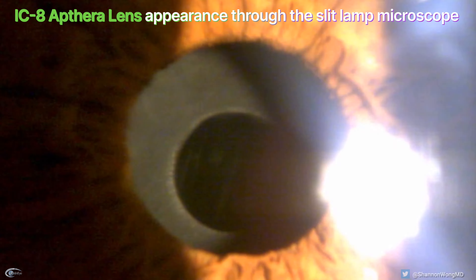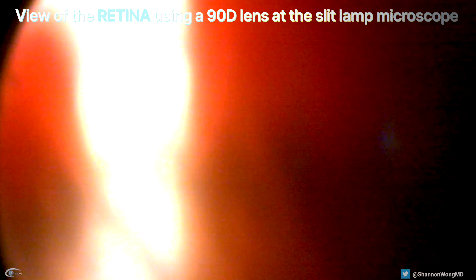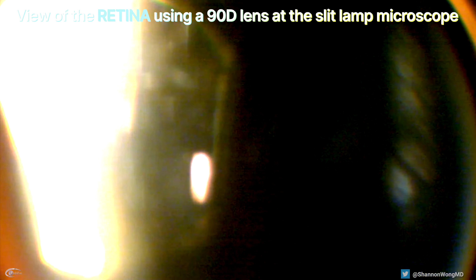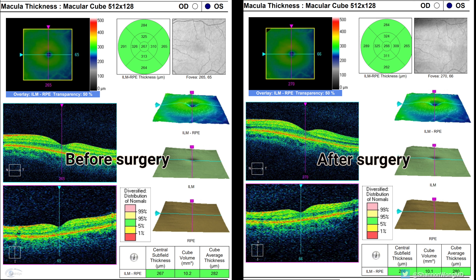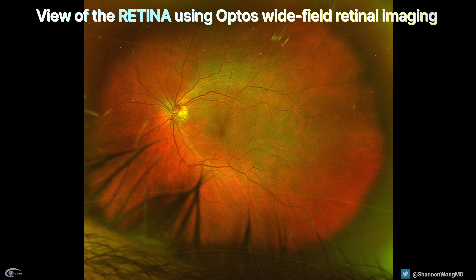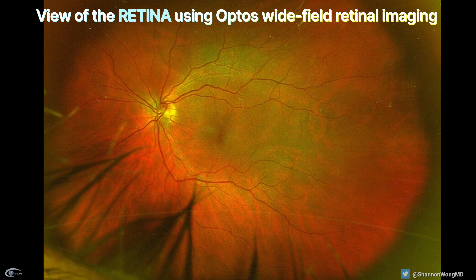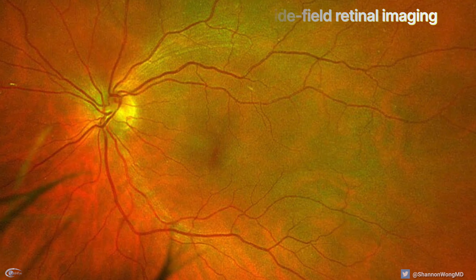So what does the lens implant look like through the slit lamp microscope? Here is our initial view. How clear a view of the retina can we obtain using a 90-diopter lens through the slit lamp microscope? How does an OCT of the macula appear through the natural lens and through the IC8? How does an OCT of the optic nerve appear through the natural lens and through the IC8? In an undilated pupil, how does the view of the retina appear through the IC8 lens using an Optus California retinal imaging system?